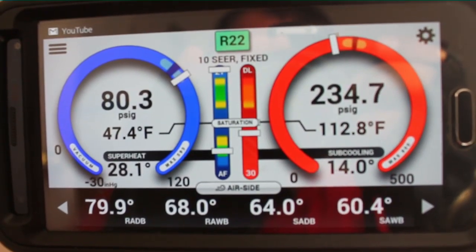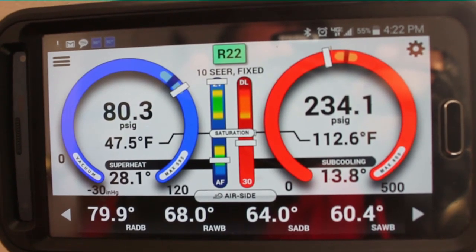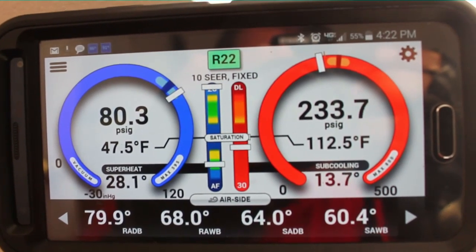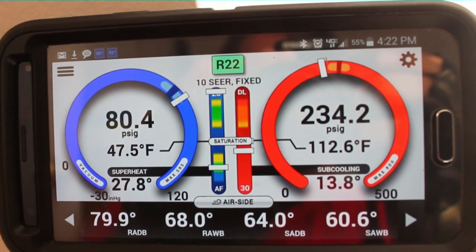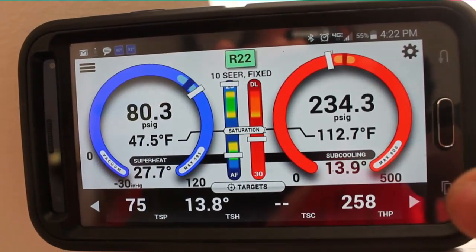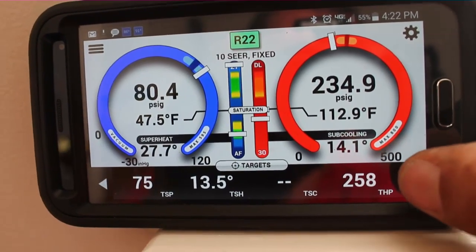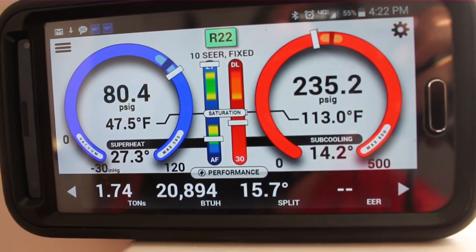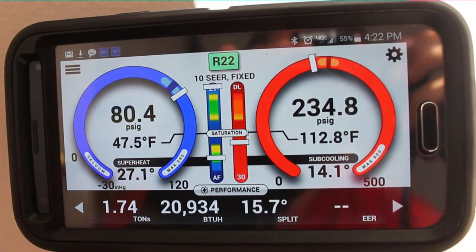We can see the high pressure, low pressure, saturation temperatures, superheat, and subcooling. We have our return air dry bulb and wet bulb, and supply dry bulb and wet bulb. Target superheat is 13.8. On the next screen we have target head pressure, target suction pressure, 1.72 tons, 20,800 BTUs, and a 15.7 degree split.